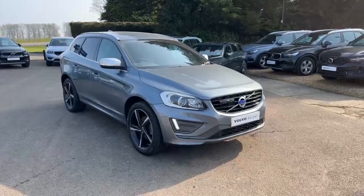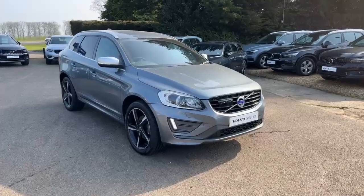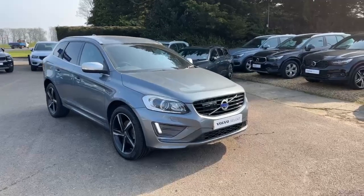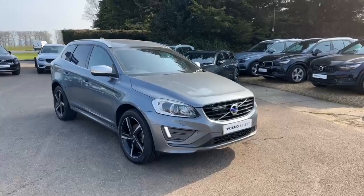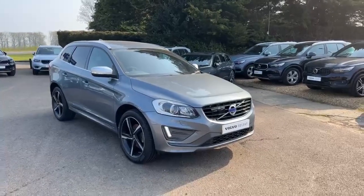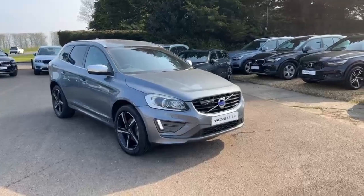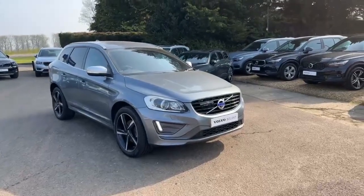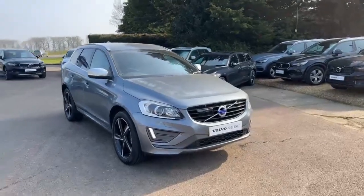Hello there and welcome to Hilton Got Volvo. In front of me you will see our XC60 R-Design Lux. It's the D5 engine, which is the 2.4 litre diesel engine that puts out roughly 230 horsepower. It is all wheel drive and it is in metallic grey.